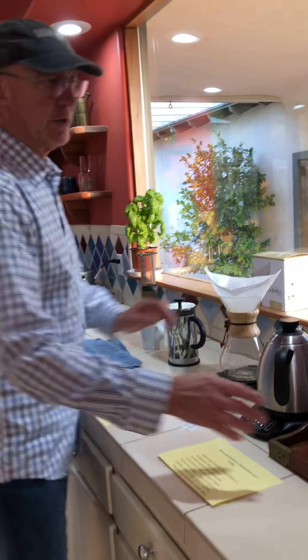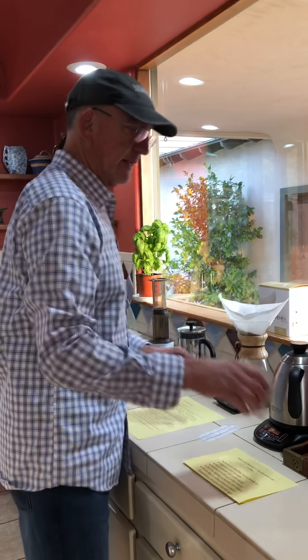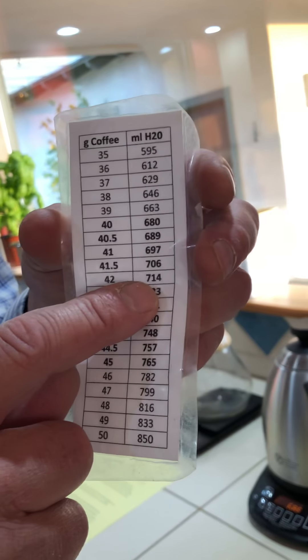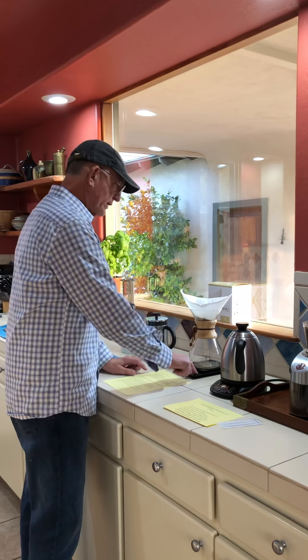You zero out the scale until it reads zero, then take the ground coffee and pour it in. For us, we use 42 grams. Using this handy guide I printed out, for 42 grams it says we need 714 grams of water. This is a ratio of about 16.5 to 17 to 1, which is typical — if you get a pour-over at a café, this is generally the water-to-coffee ratio you'll see.